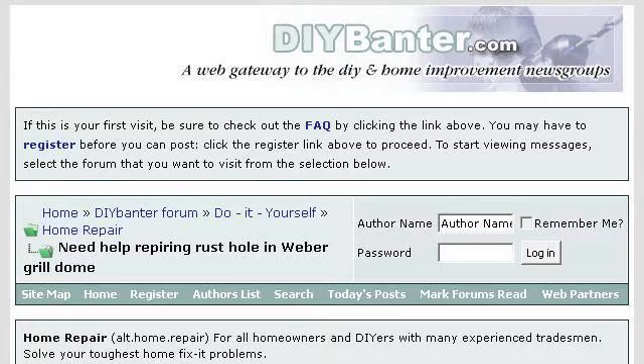You can also try www.diybanter.com, especially the page 'Need help repairing rust hole in Weber grill dome.'